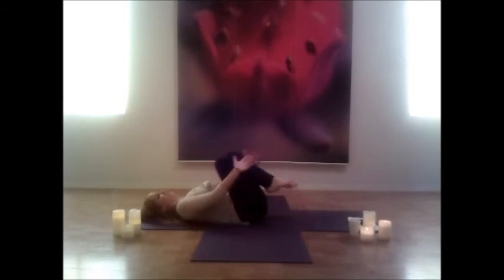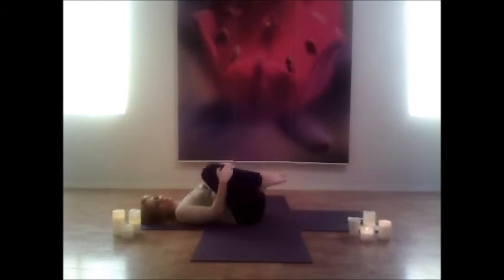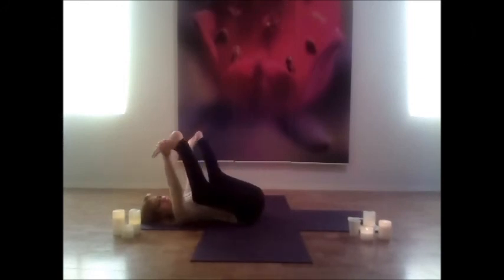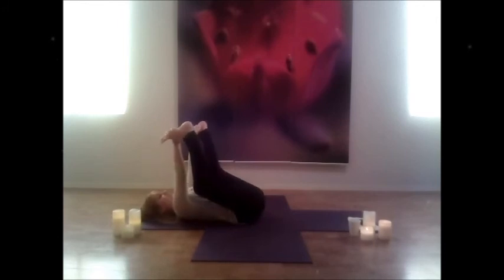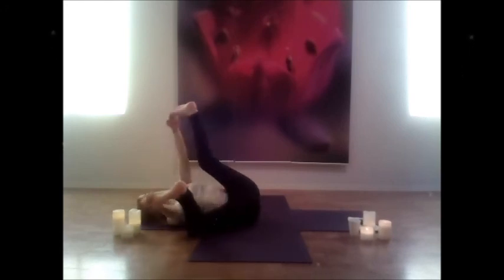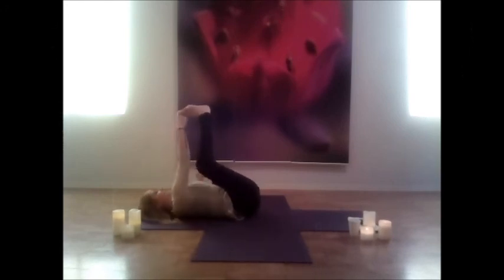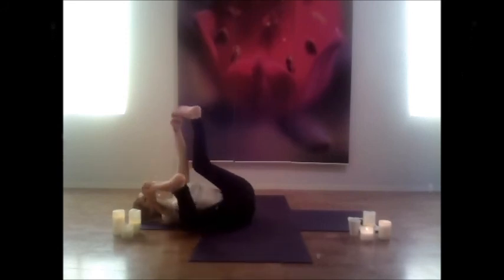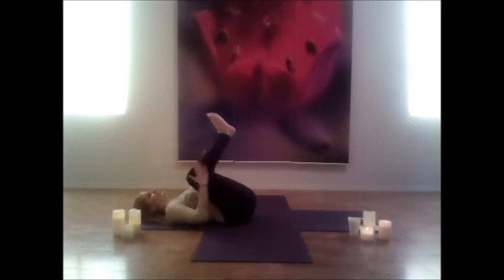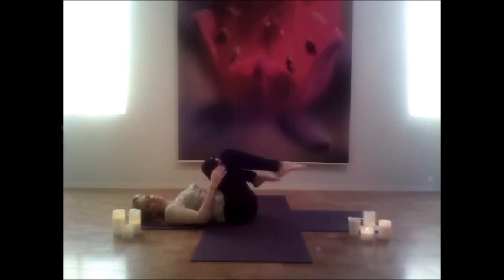Bring both knees into your chest and massage the spine as you rock side to side. Open up to happy baby — grab the inside of your feet and open those legs as wide as you can, keeping those knees bent. Relax the low back. If you'd like, interlock your fingers around your big toes and sway side to side, massaging that spine further and feeling a little bit whimsical. Just gently relax and feel ease here.